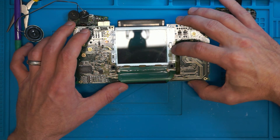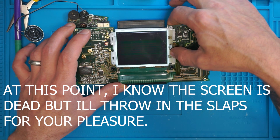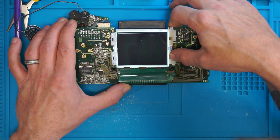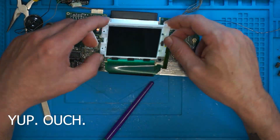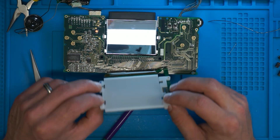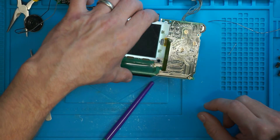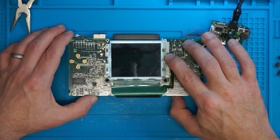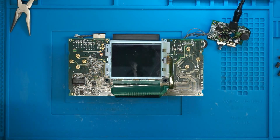I saw that for a second. Absolutely no difference to the screen. The fluorescent tube is working. I believe there is something going on up here.